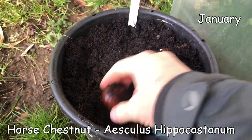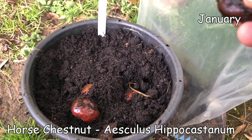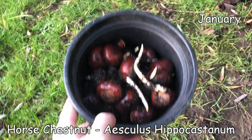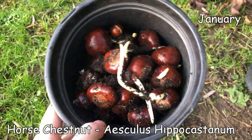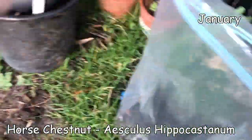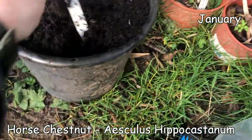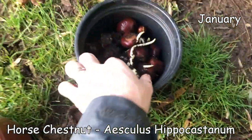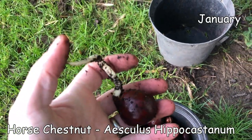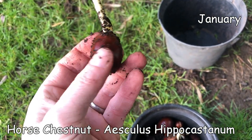In January, my horse chestnuts have been set in the soil since I picked them around November. You can see some of them have rooted - quite a few beautiful horse chestnuts here. You do have to be careful when taking them out of your bucket - give it a bit of a shake to loosen the soil, because I've broken a couple while trying to take them out. The roots, while pretty tough, can break where they join onto the nut.